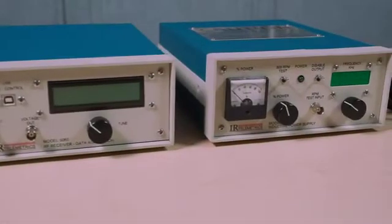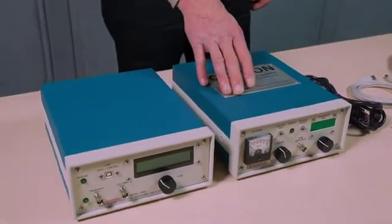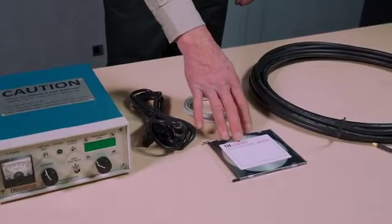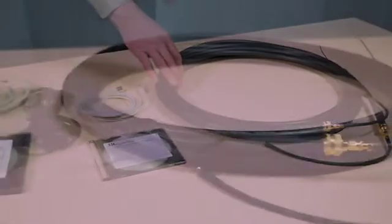The test equipment that you have received will include a microwave receiver, inductive power supply, power cables, USB cable, project CD, and one to four antenna cables.